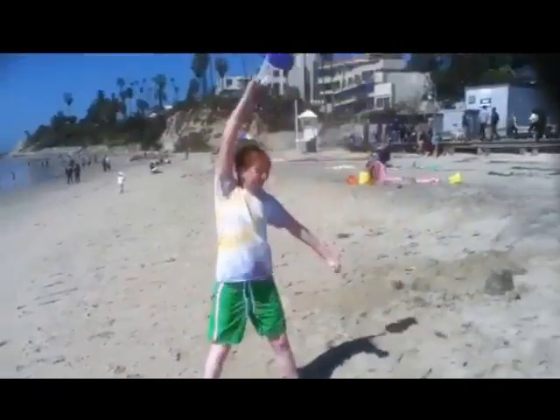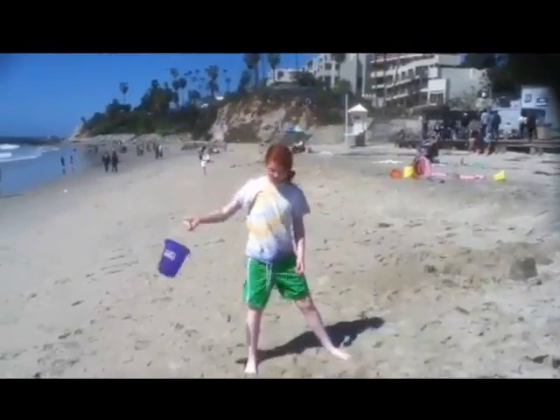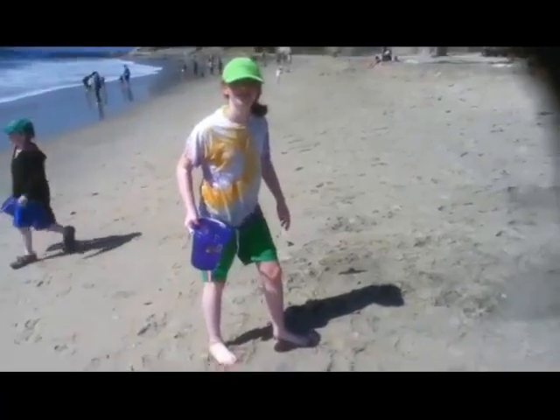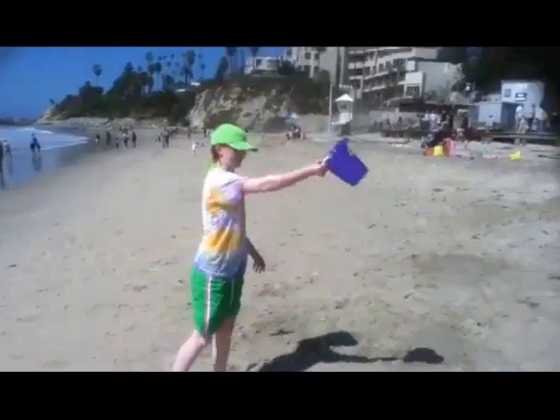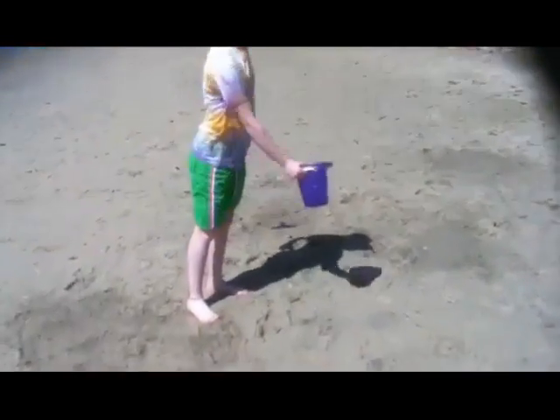Here's a classic experiment you may have performed as a kid. You take a bucket, you fill it with water, and you swing it around over your head, and the water stays in there miraculously as if some sort of otherworldly force was holding it in. In order to make this work, you need to be swinging the bucket fast enough. If you do not swing the bucket fast enough, you end up wearing the water.